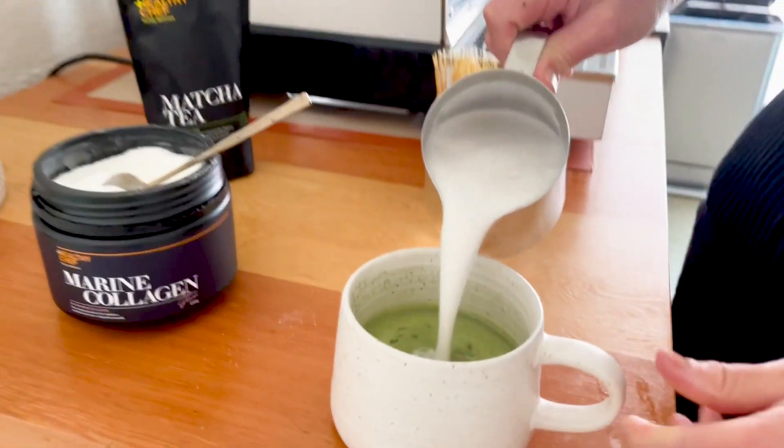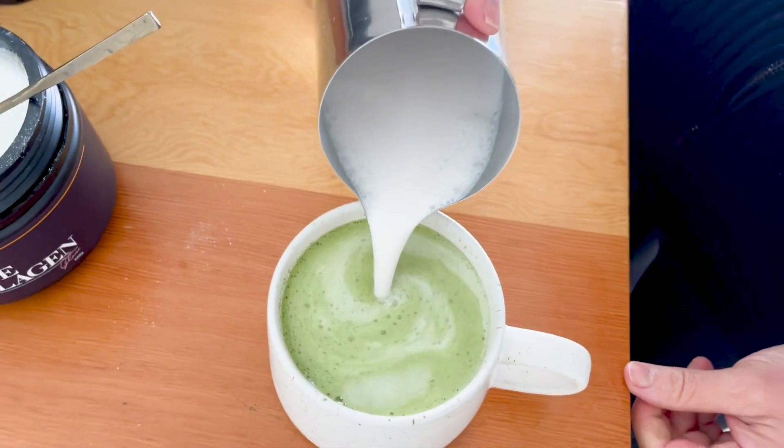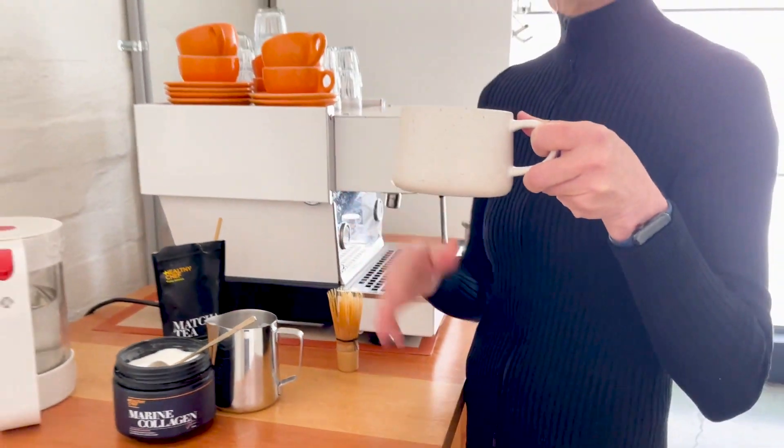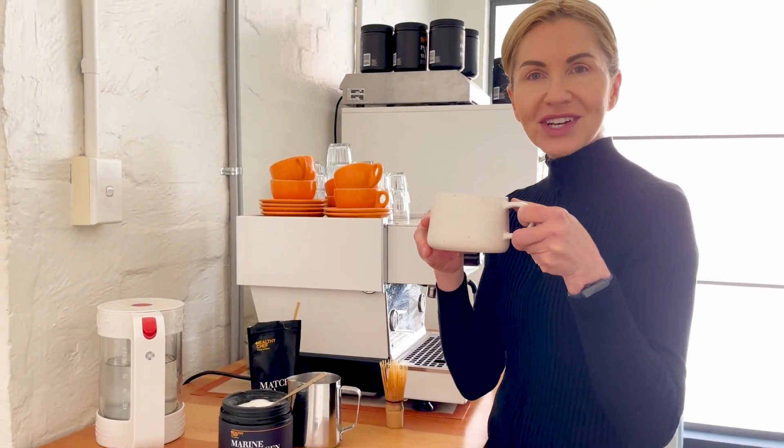Then as simple as that, just top it with some fresh heated almond milk. Beautiful, simple, healthy, delicious — great for the gut, great for energy as well. Matcha collagen latte.